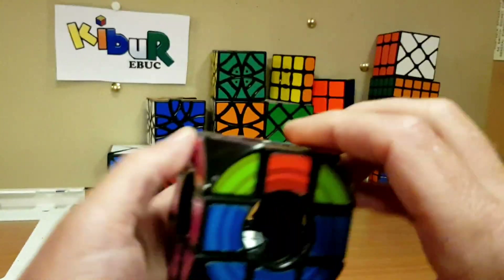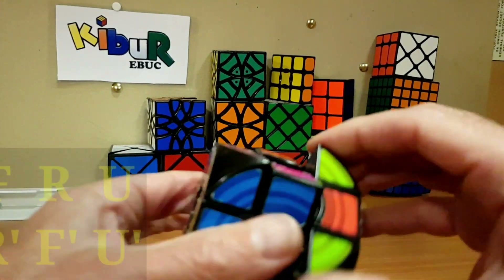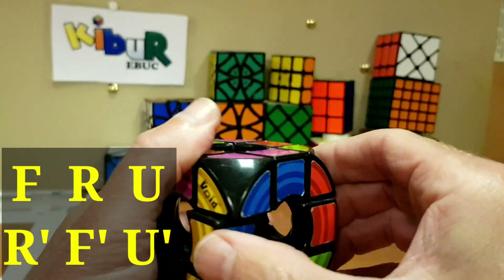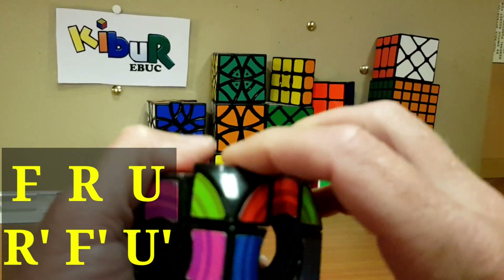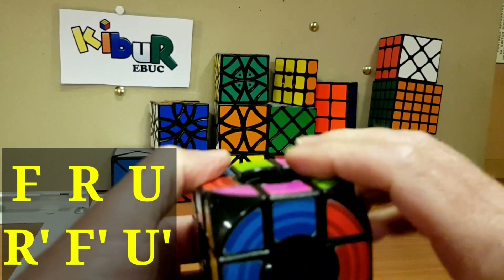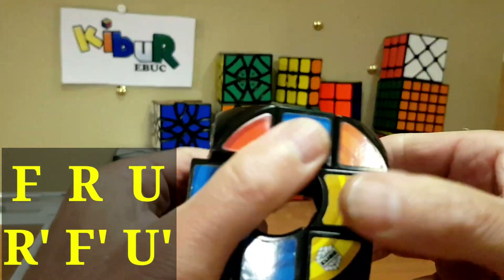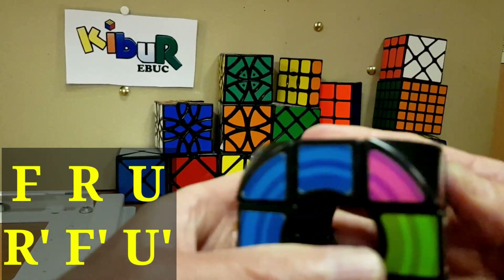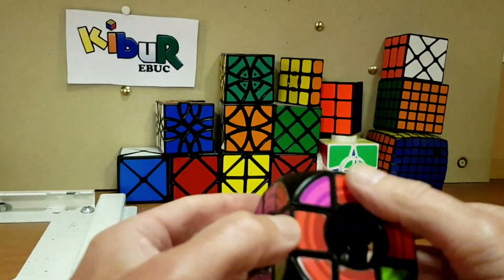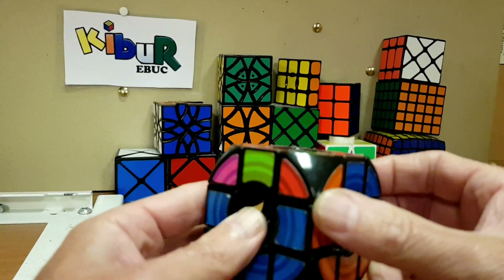I've got an L shape, like on your three-by-three. So: front, right, upper, right inverse, upper inverse, front inverse. Yes, got the line. Doing the move again: front, right, upper, right inverse, upper inverse, front inverse.